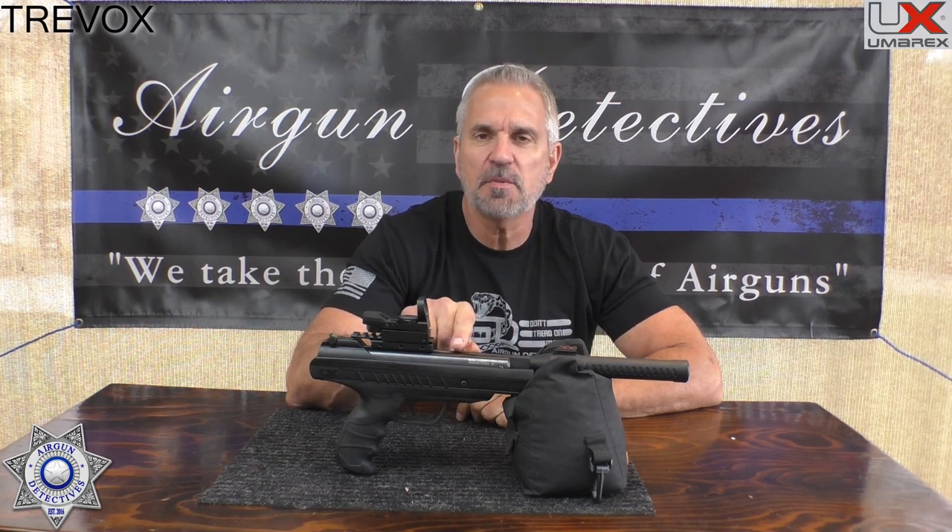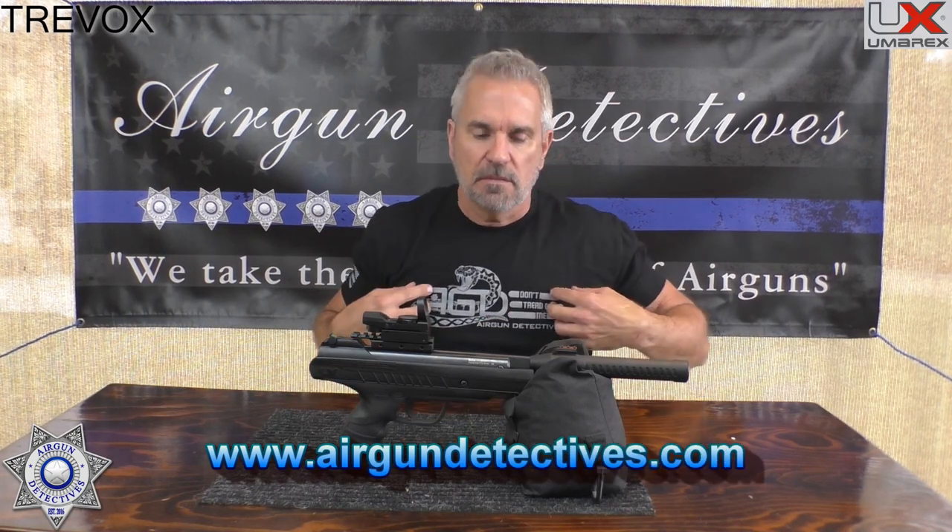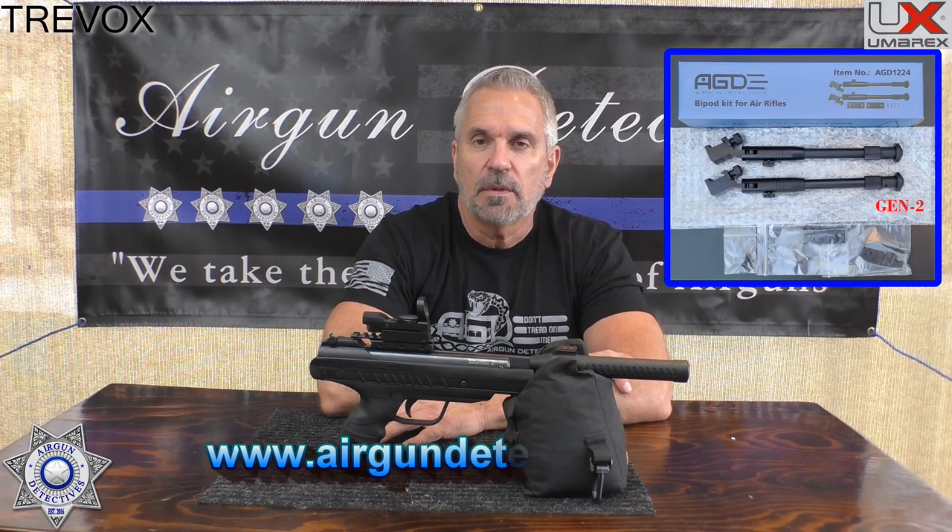Before we get started, please hit the subscribe button — it really helps the channel. Don't forget to check out my website, www.airgundetectives.com. I've got full t-shirts and the Generation 2 bipods, and they're out and doing really well.